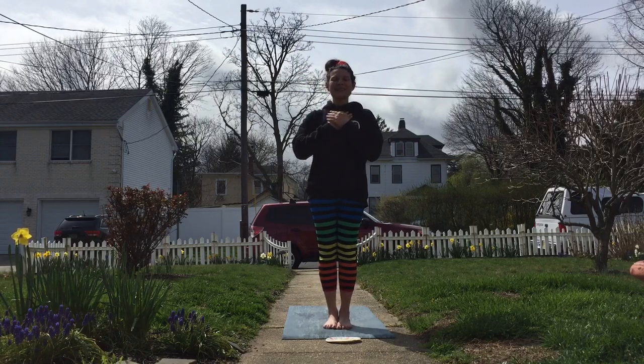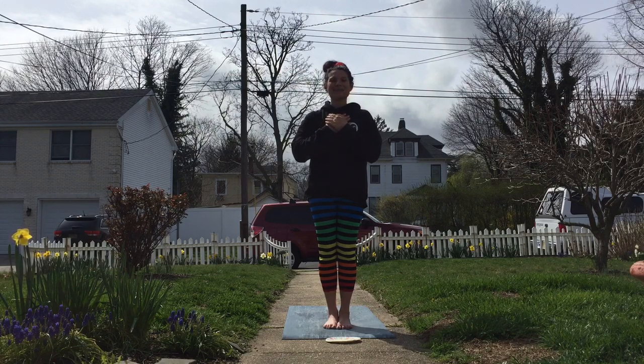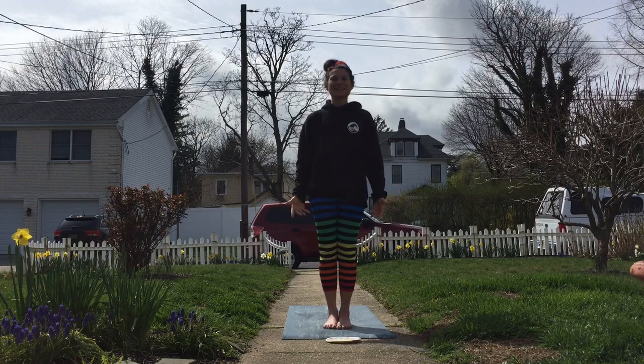Take a moment, close your eyes as you breathe in and breathe out. Breathe in, breathe out. Think about all the people who you love, all the things that make you smile. And then on your next breath you can slowly open up your eyes and bring your hands by your side as we start in our mountain pose.